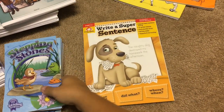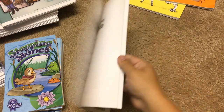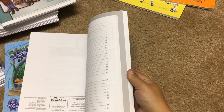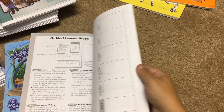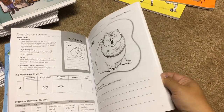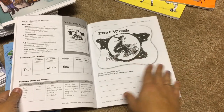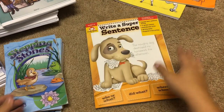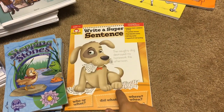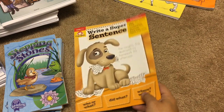She's also going to be doing the Evan-Moor 'Write a Super Sentence,' which is for grades 1 to 3. If you've seen my soon-to-be third grader's curriculum video, he's doing 'Write a Super Paragraph' — this is kind of the one before that. It starts out with how to write a really nice descriptive sentence, beginning very easily and then moving up. I did a full flip-through review on this one and Write a Super Paragraph already on my channel, so you can look that up.